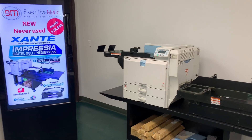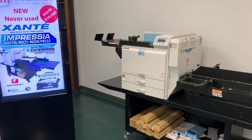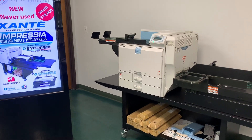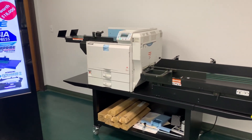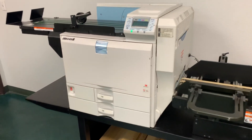We offer paid installation services and we ship nationwide, also to Mexico and Canada. I'm here to run you through the very new unused Zante Impressa, a heavy paper and envelope press.